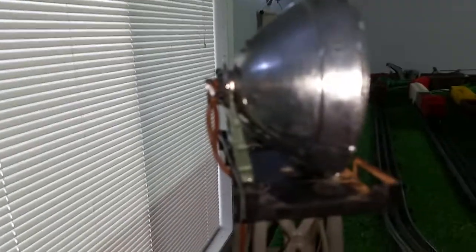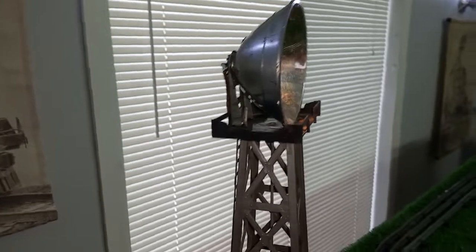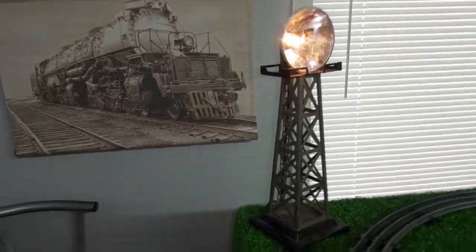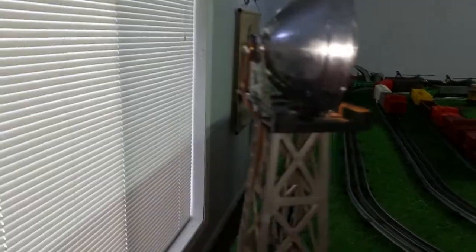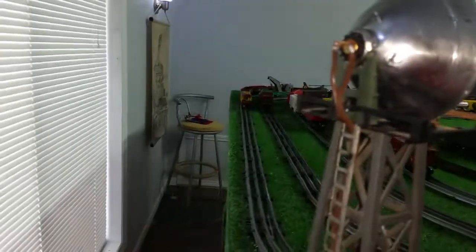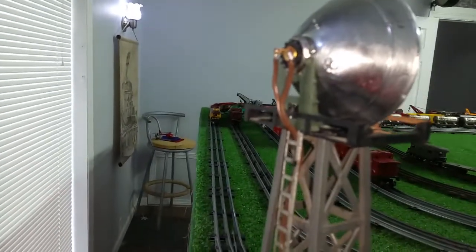I threw this together out of junk — just an old reflector out of a flashlight from the thrift store, mounted directly on top of this old Marx tower. It works, it's incredibly bright, and costs nothing to make. Made entirely out of junk, epoxied one of those sockets directly in the back, soldered a piece of zip cord to it, and attached it to an old transformer.